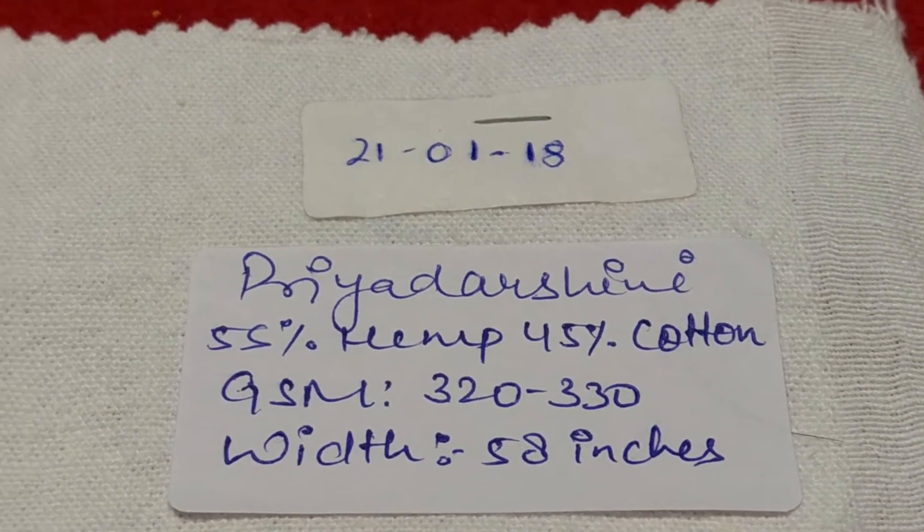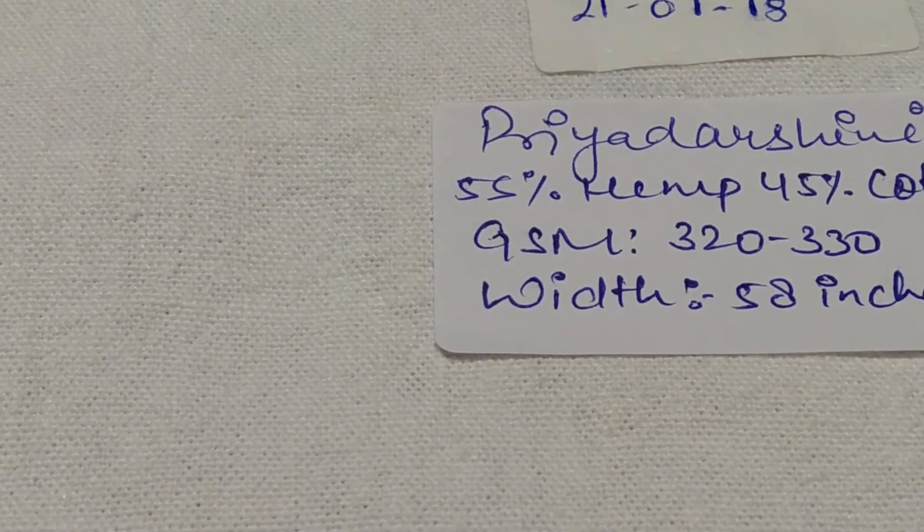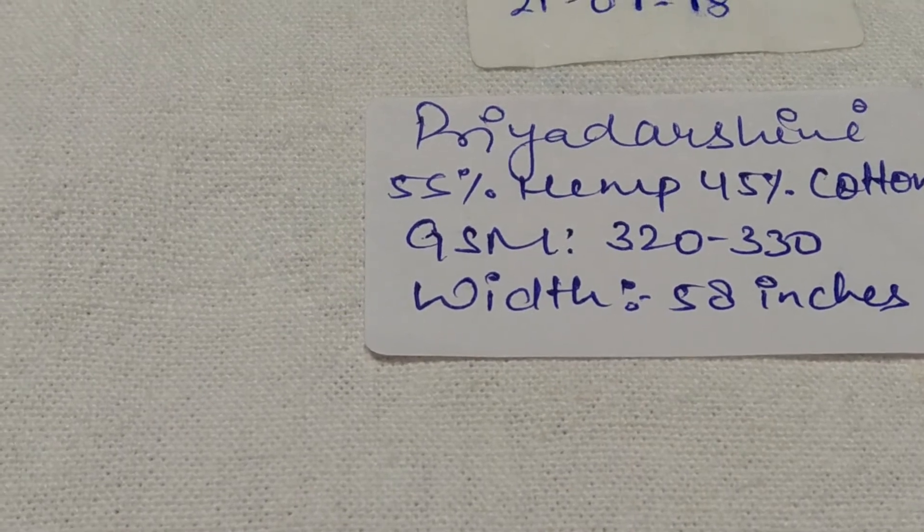This is our new collection of hemp and cotton blend. This is a thicker fabric in the range of GSM 320 to 330. The blend is 55% hemp and 45% cotton. This fabric is good for making trousers and all. Have a look at the weave.